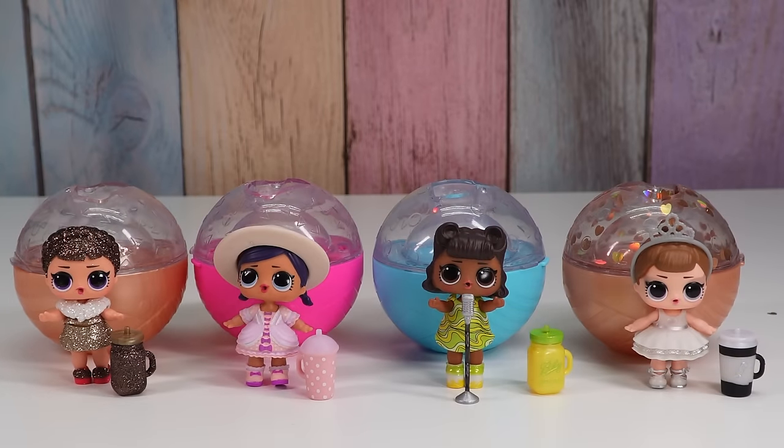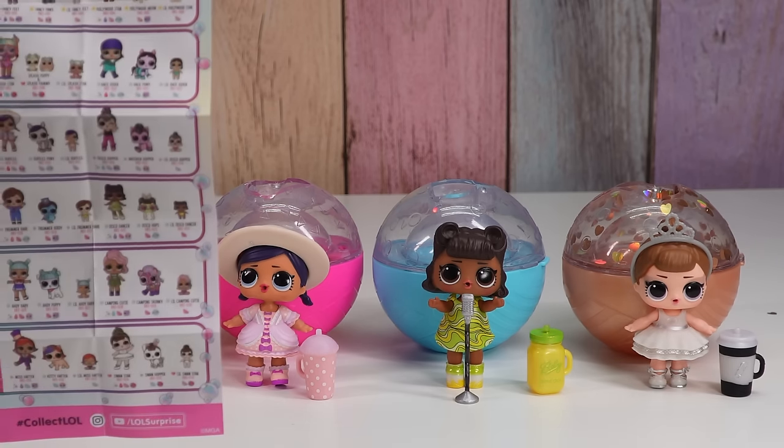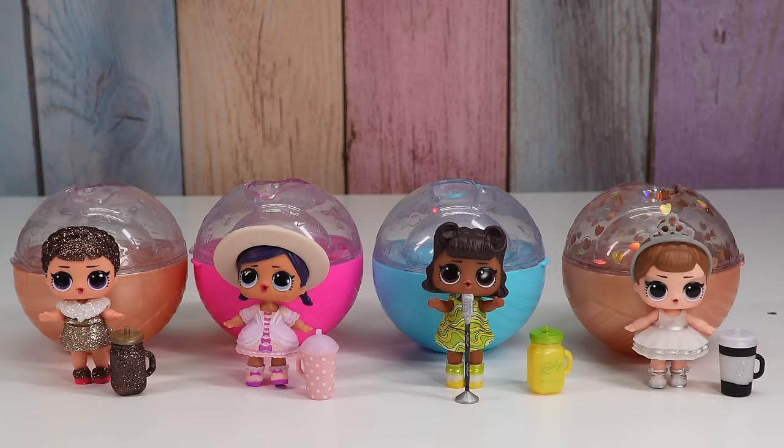These are our LOL Surprise Bubble Surprise dolls we got today. They were a lot of fun — a lot messier than I was expecting. But I love that you get little hints along the way as to which one you're getting. We need to keep an eye out for pets and little sisters also — looks like we'll have some of those available soon. Let me know what you think, and thanks for watching Tally's Tricks. Bye!